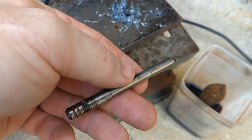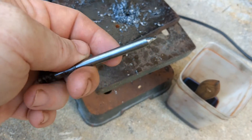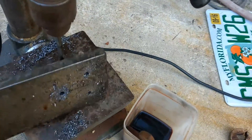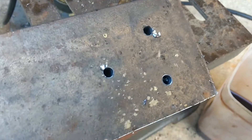They're resharpened. I believe they're M35 or M40, something like that — high speed steel. They're good stuff. Back side of the card.